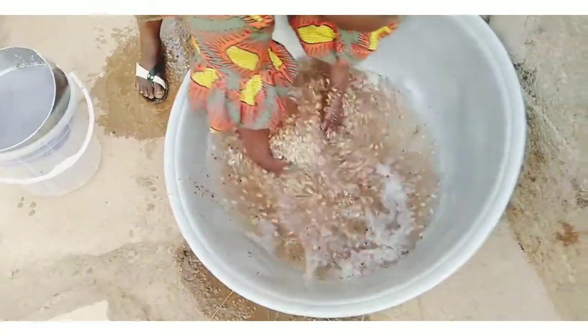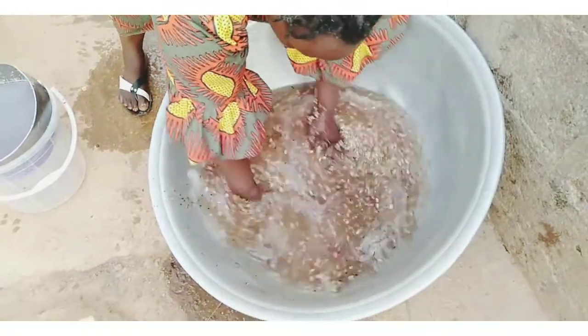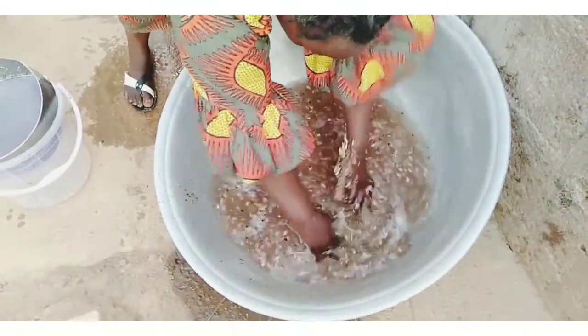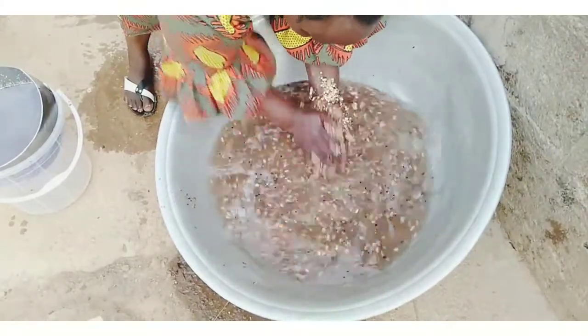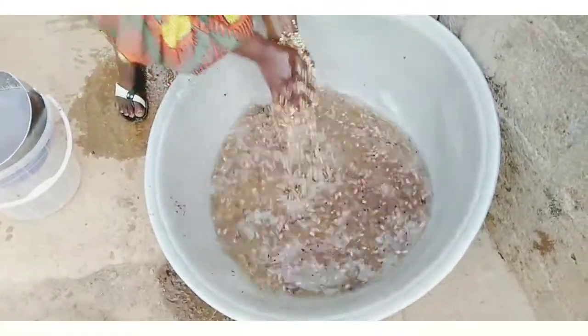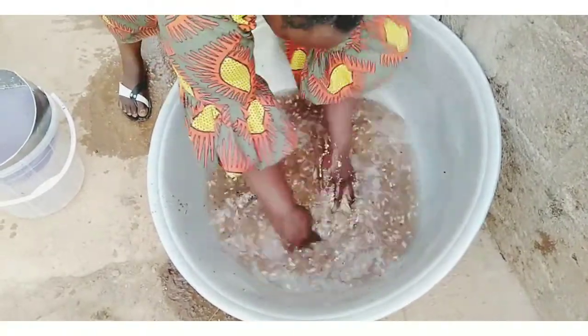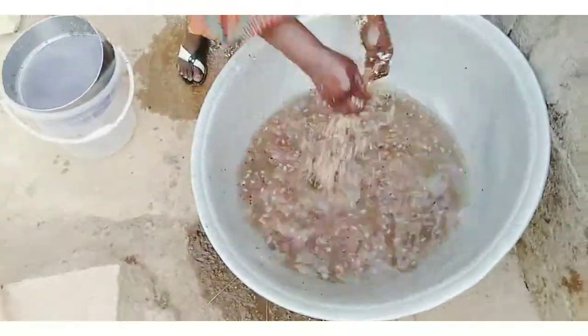As you can see, washing it for the second time and the water is still dirty. You're going to wash this millet, granite, and soya beans four to five times — just make sure the water is clean before doing anything else.